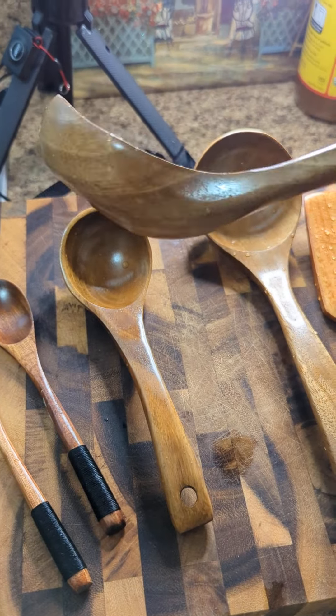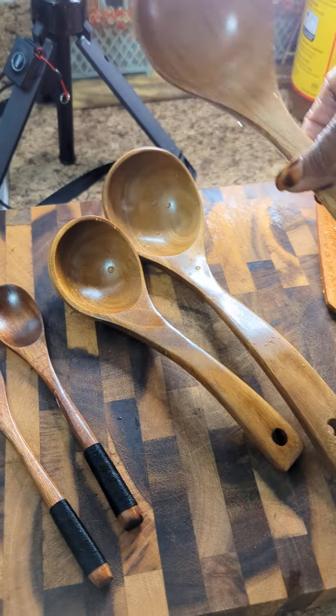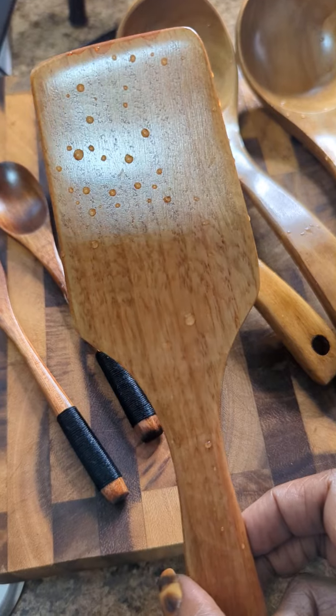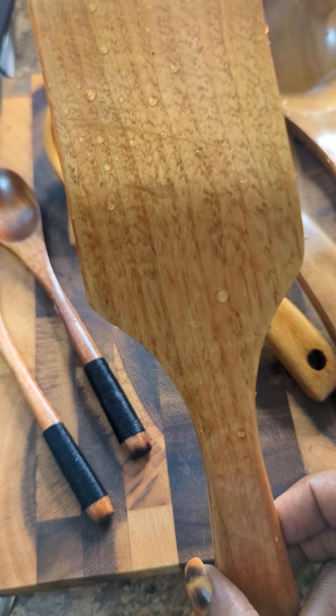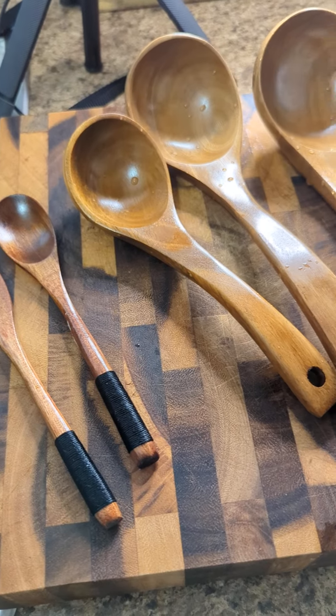It came with two more ladles. This is just for healthier cooking, healthier lifestyle. And I got a free gift — a spatula. I know it's spatula, but I'm saying spatula. I just wanted to show you all that.